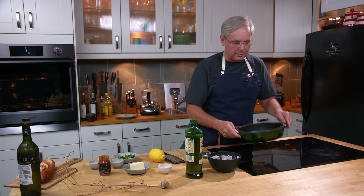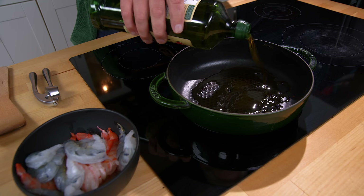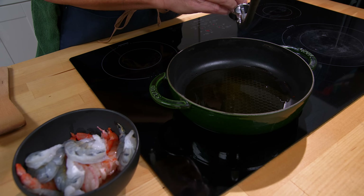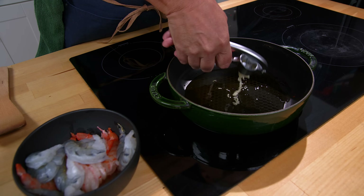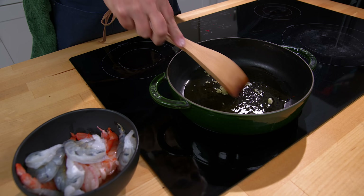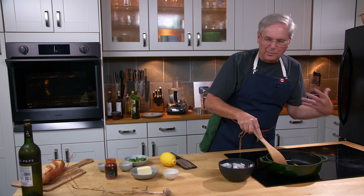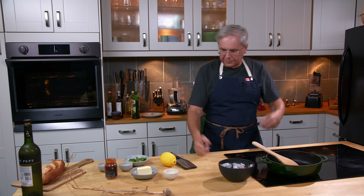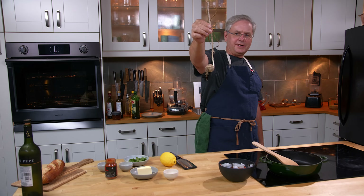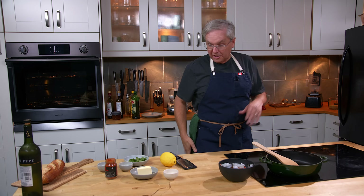I've got this cast iron pan on a sort of medium heat and I'm going to splash in some olive oil. I've got some garlic fresh from the garden, so I'm going to squeeze that in. I don't really want to fry the garlic — I just want to get the flavor into the oil, infusing the oil with the flavor. We've got more garlic than we're going to be able to use this year for sure.